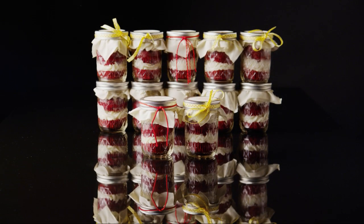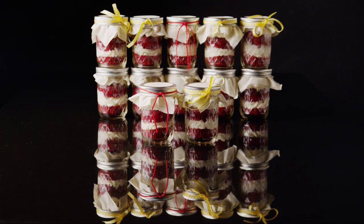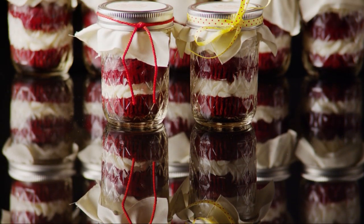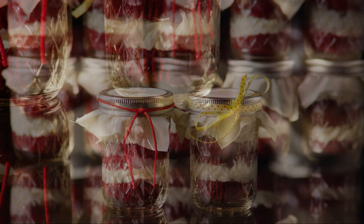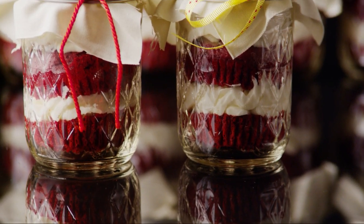These cupcakes in a jar are a charming and unusual way to serve individual desserts. It's as simple as layering cupcakes with frosting, and the jars make a terrific blank canvas to decorate according to the party theme.